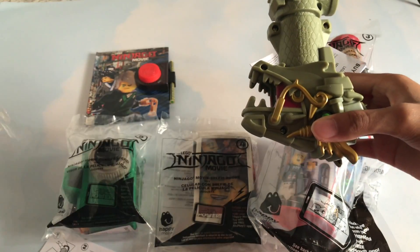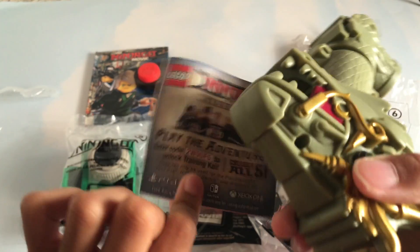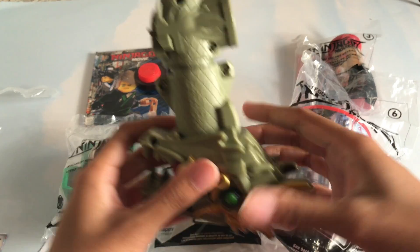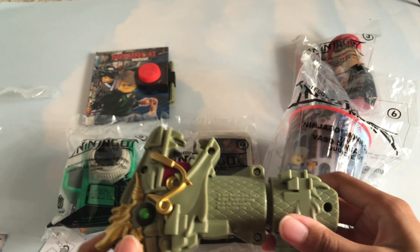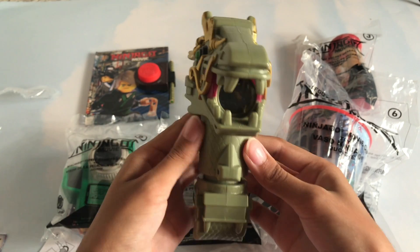Number two: the Dragon Periscope. It comes with the same token and the same stuff that the previous one came with. Here is the Periscope. Let's look at that.